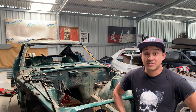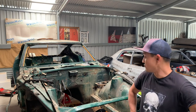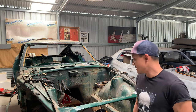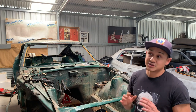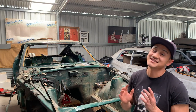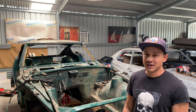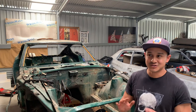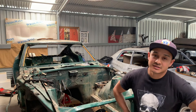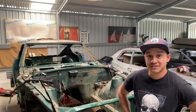Guys, that's all the time I've got left today. We actually got a fair bit done - there's not really much left on the car to strip, there's only maybe two more days of this to go. We got a heap done and we haven't got long to go until it's finally a shell. I can't wait to actually do something other than strip stuff. Thank you for watching - if you want to follow along just subscribe and I'll see you next time. Take care guys.